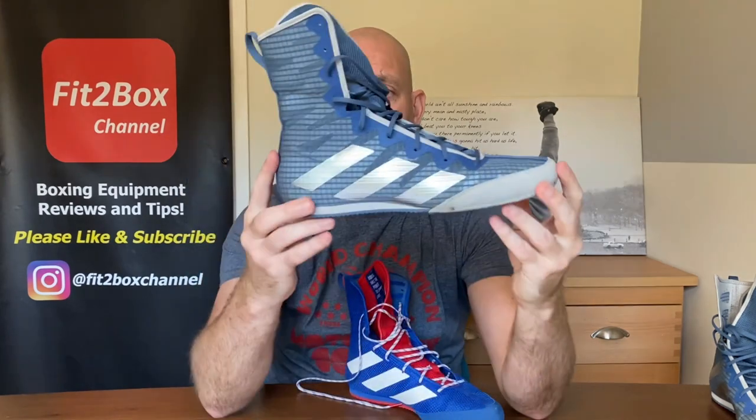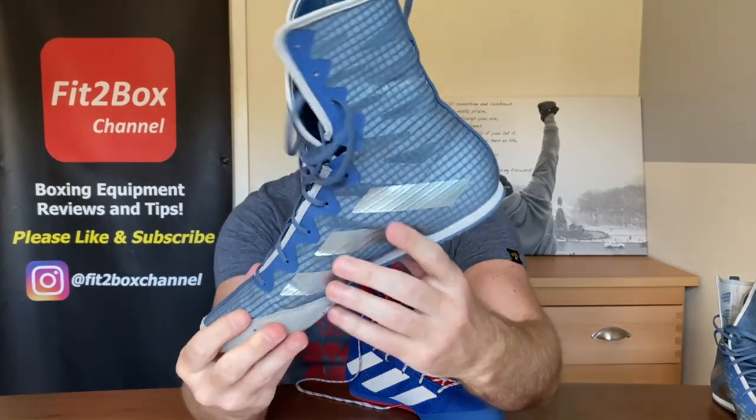If you go on to fit2boxchannel.com, you will see my boots list and where these boots place in my list. I hope you enjoyed that. Please like and subscribe to Fit2Box channel, and I shall speak to you soon.